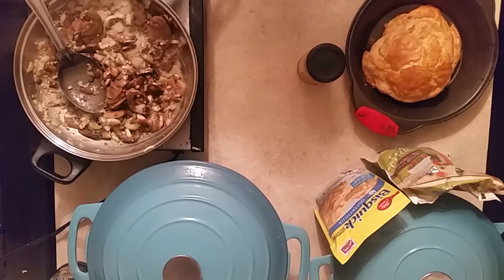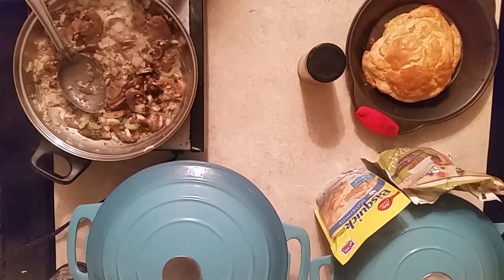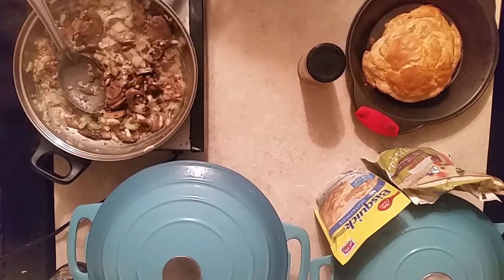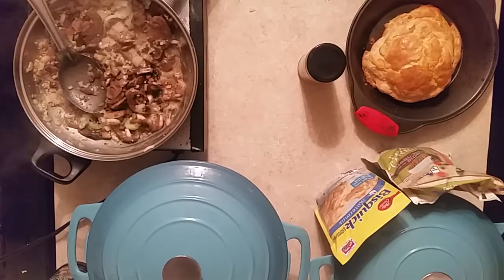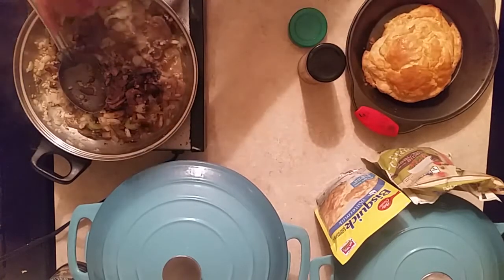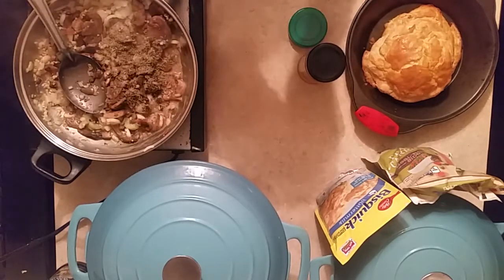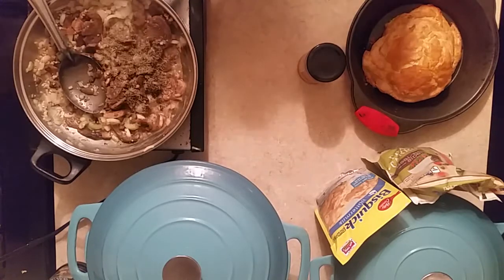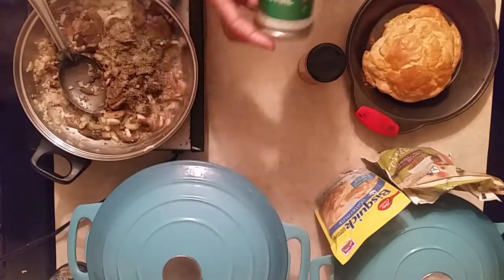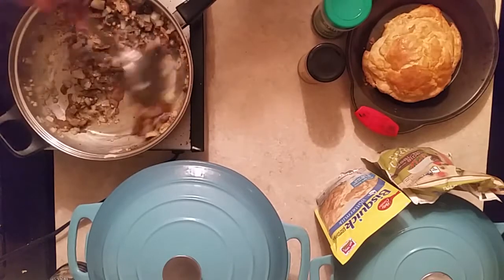I've got salt and pepper already on the mushrooms. What I'm gonna add now is just a little bit of thyme — not a lot, just a little — to give it a slightly unusual taste. I like thyme in a lot of dishes. This is sautéing real good now.